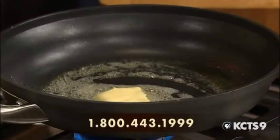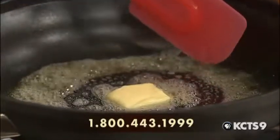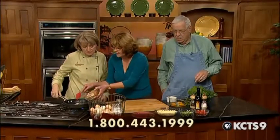These potatoes are actually from the local area, too. These are new red potatoes. What about using things like Yukon Gold or something? Absolutely, you could do either one — just whatever looks pretty. That's what I like to do.